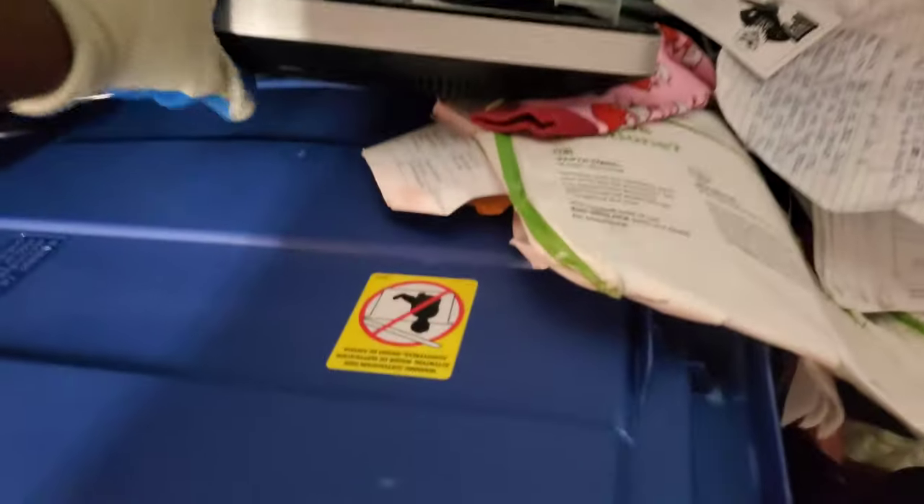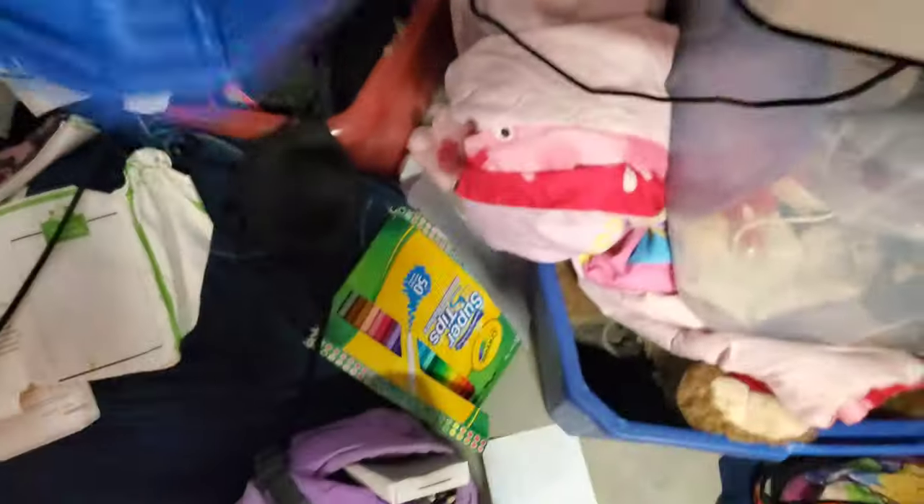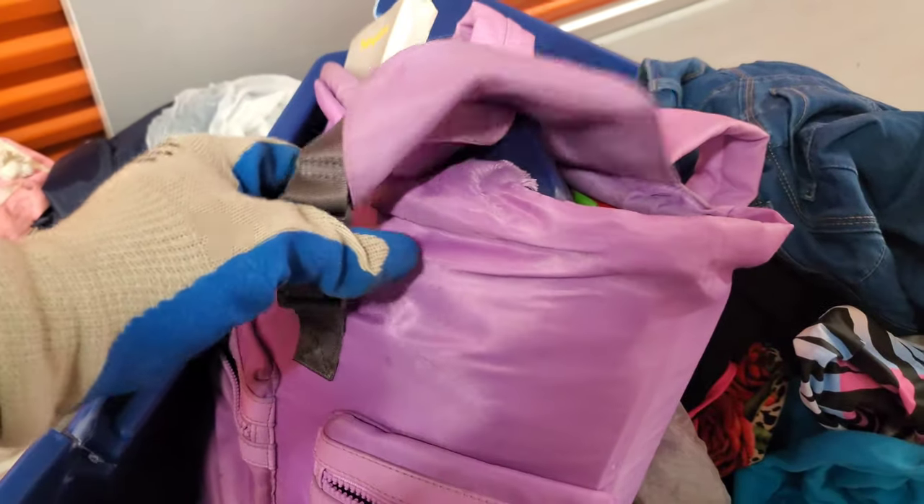We got to check over here because maybe the computer is over here. We have a thing right here — this is definitely not a computer, this is a TV, and it's a heavy small TV. We have two more bins or bags. We have this one — I don't see a laptop or computer in this one but we will see.